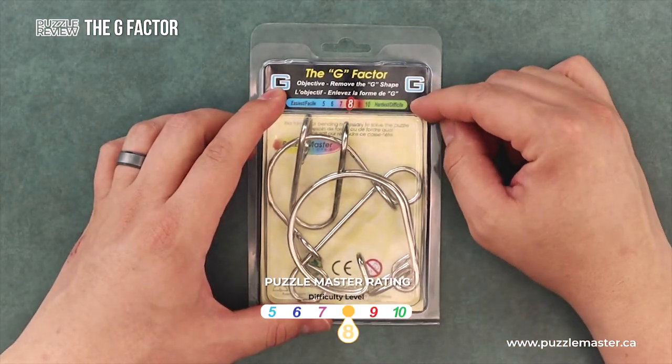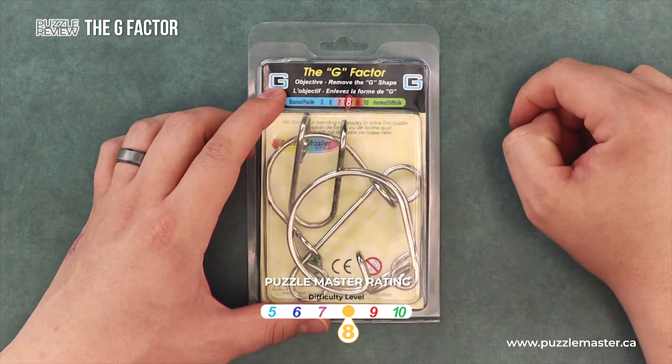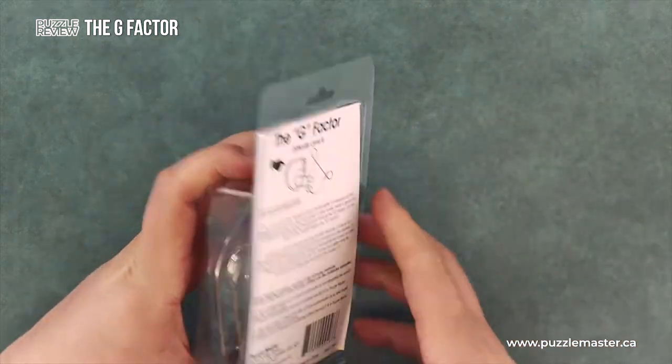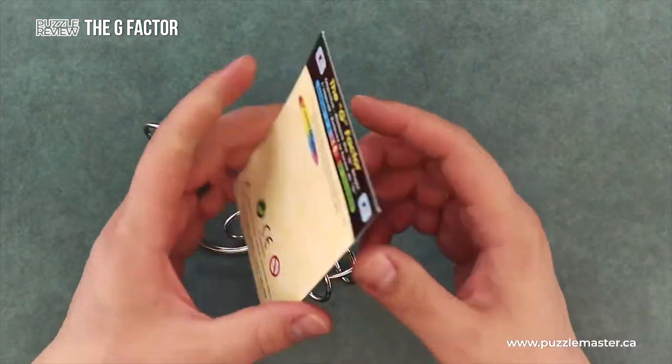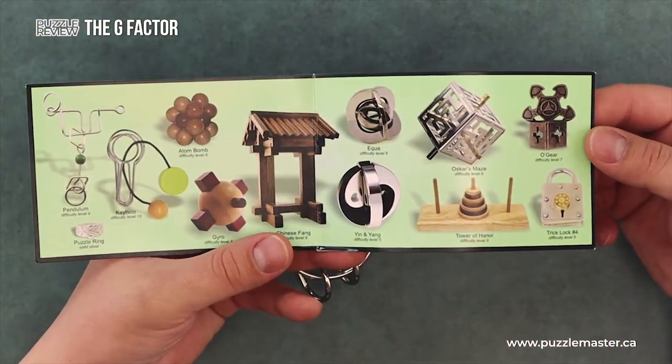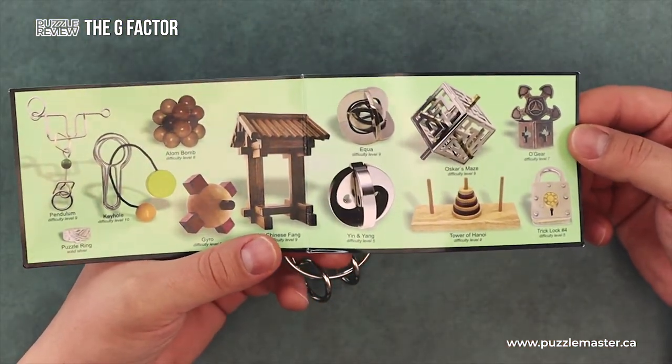The puzzle is a level 8 on the Puzzle Master difficulty rating scale, which runs from 5 to 10. Let's open the box — inside is the puzzle and an insert. The insert shows a whole bunch of different puzzles in the Puzzle Master line that you can buy.